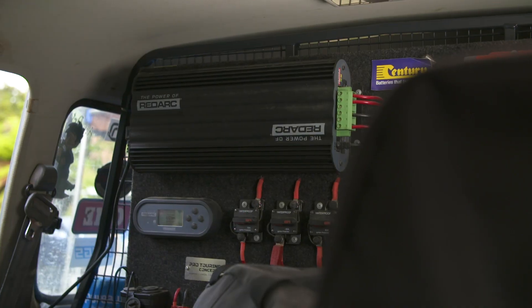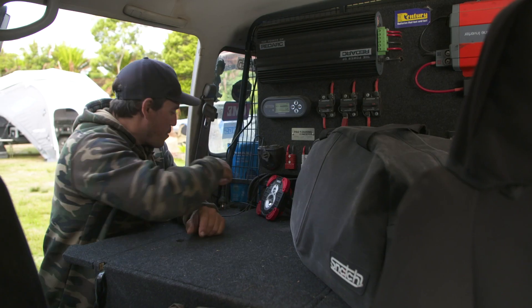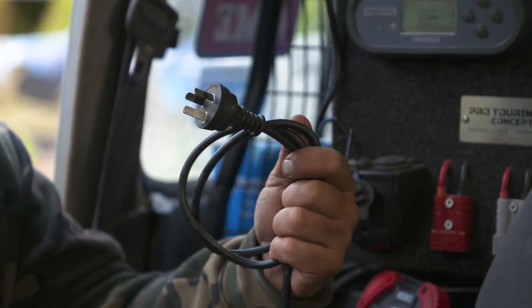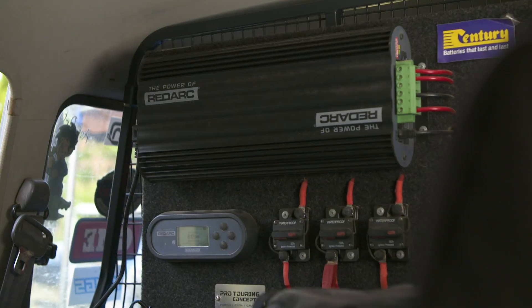One thing about my whole 12-volt setup is it doesn't mean so much out in the bush, which is why I don't talk about it that often. But when I get home I can actually plug my whole 12-volt system into mains 240 volts. This is actually a battery charger as well, not just an isolator — it's also a battery charger.